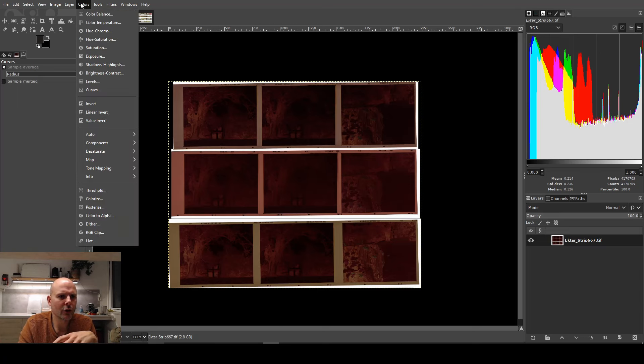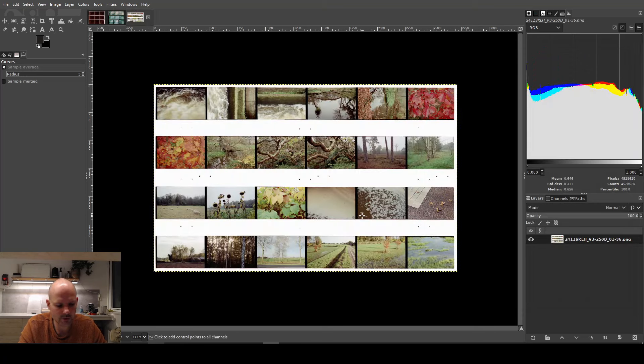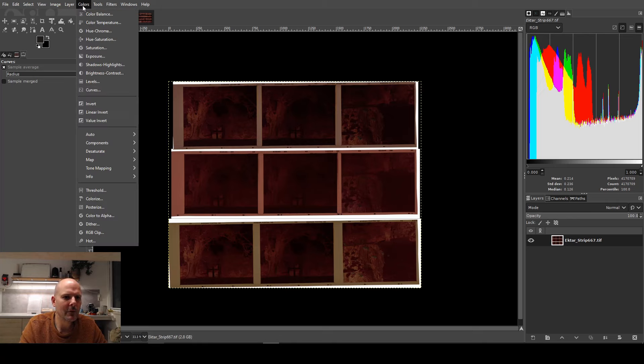Looking at Andy's negatives, I'll do the same thing I did with my own — take the curves and adjust the color channels separately. One thing I notice immediately is that these negatives look very, very dense compared to mine. After correction mine are fairly light values, but Andy's strips are pretty dark. I'm not sure if that's related to processing, how he exposed them, or maybe his specific scanner or lamp aging — but this density is going to make things a little more challenging.